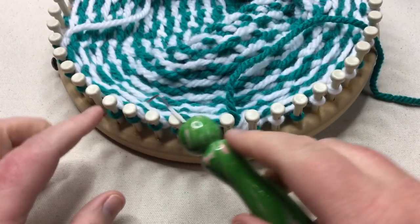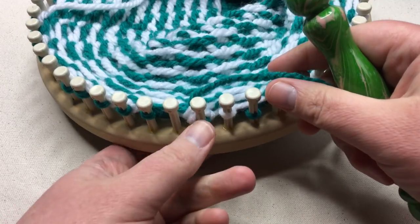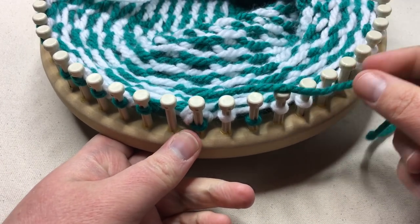Repeat this all the way around, then work one more round knitting all stitches except for the skipped ones. Meet me back for the third round.